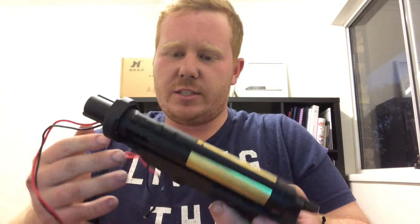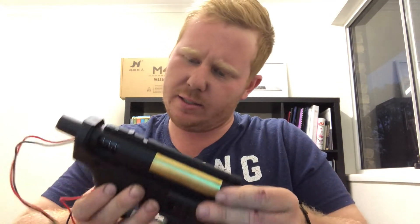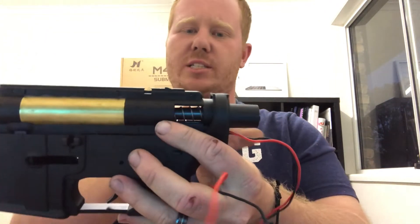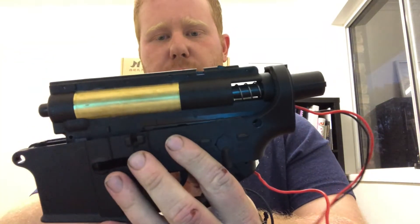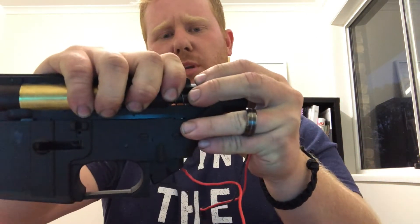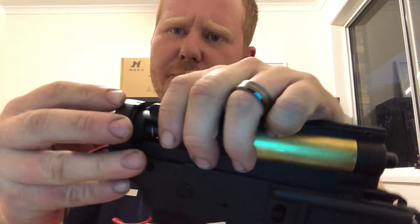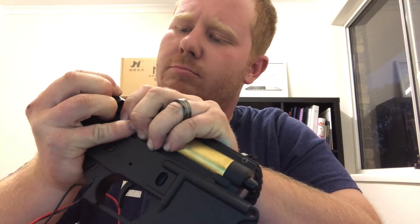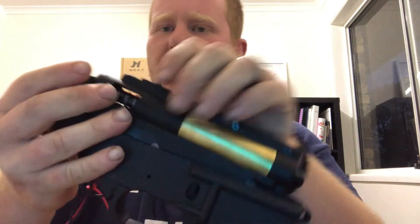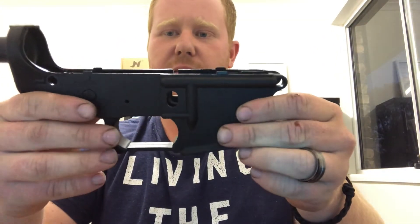Now what's left is your gearbox and your lower receiver. The easiest way I've found is to put it into semi-automatic. Then it's a bit of a hard process because you've got to slide this gearbox up and out, and it does take some force. What you need to do is push the gearbox up a little bit and then pull at the back — you just have to get the back of the gearbox past this lip here. Just pop it out like that, then pull out the front, and it will all slide out. That's your lower receiver, and then you should have your gearbox.